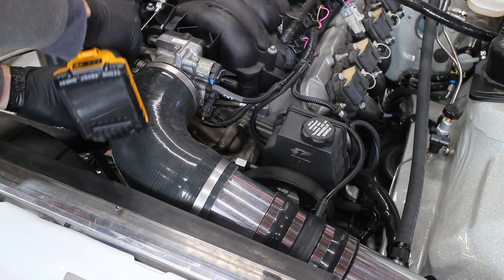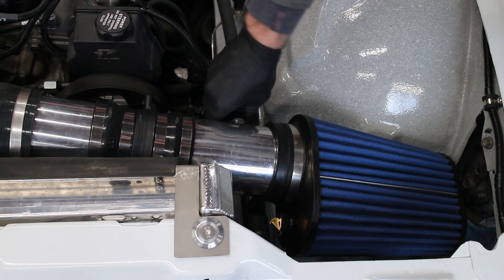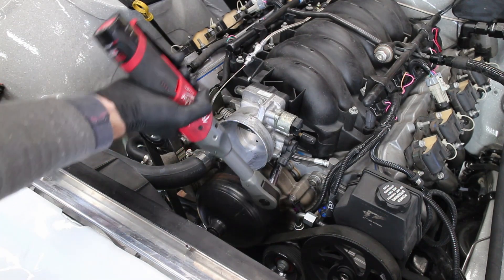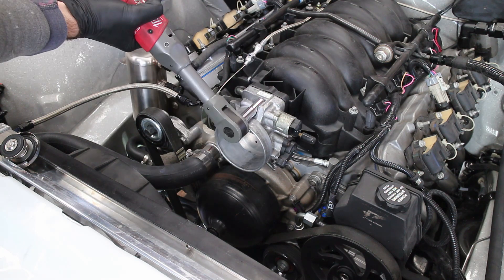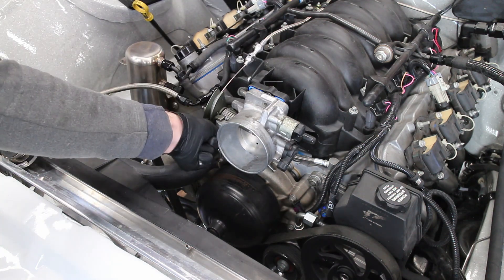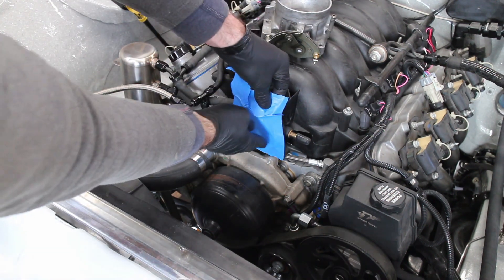My cold air intake gets pulled off. The throttle body doesn't need to be removed to change the water pump. However, I like making a little extra room, so off it goes. Some tape keeps anything from entering the intake.